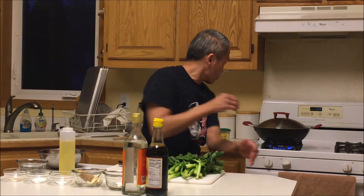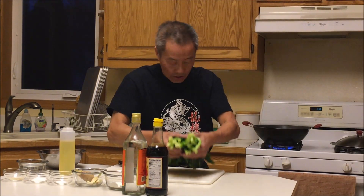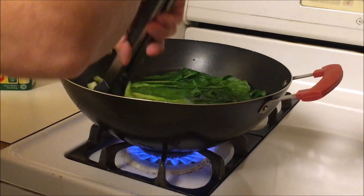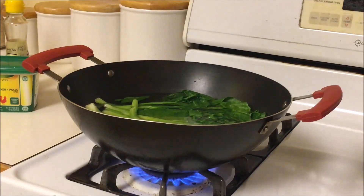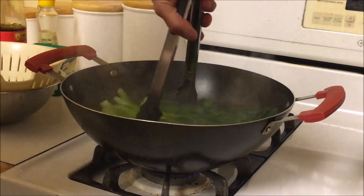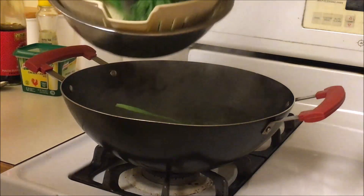Got it all prepped now, so I'm just going to blanch it. I got the water boiling. Basically just blanch for two to three minutes. It's just about ready — let's turn off the fire and put it in the strainer.